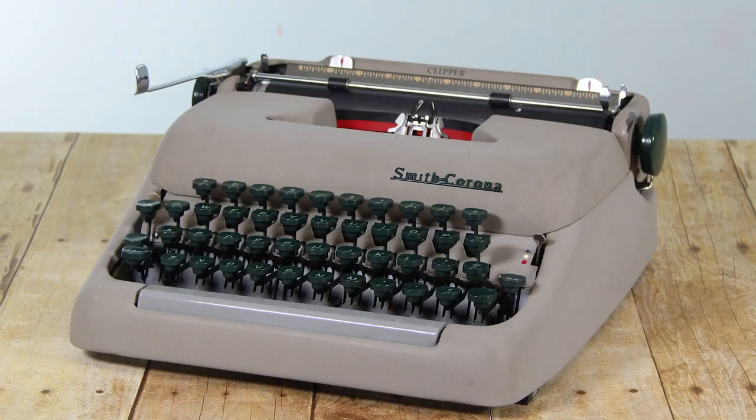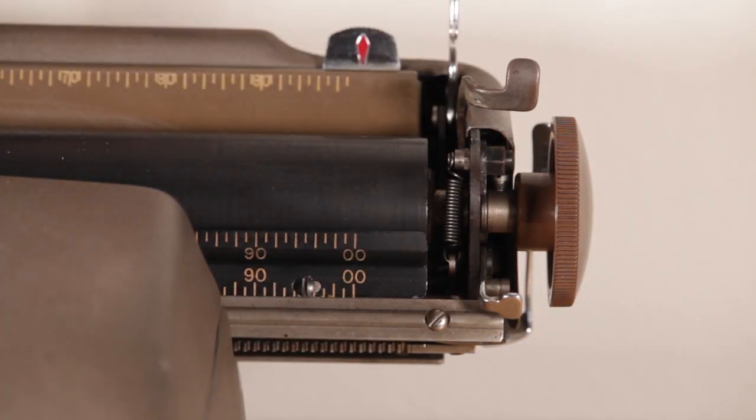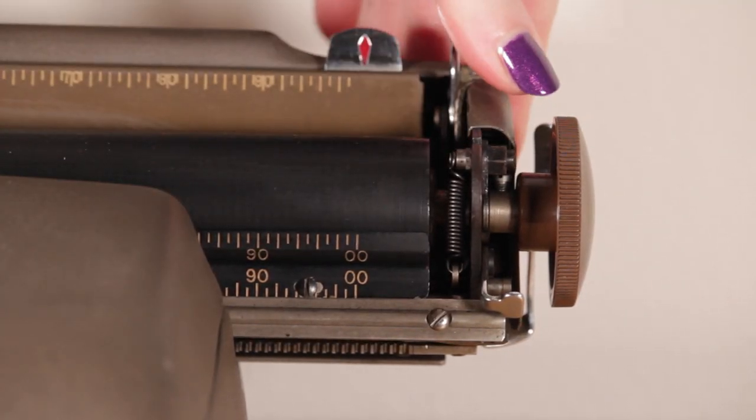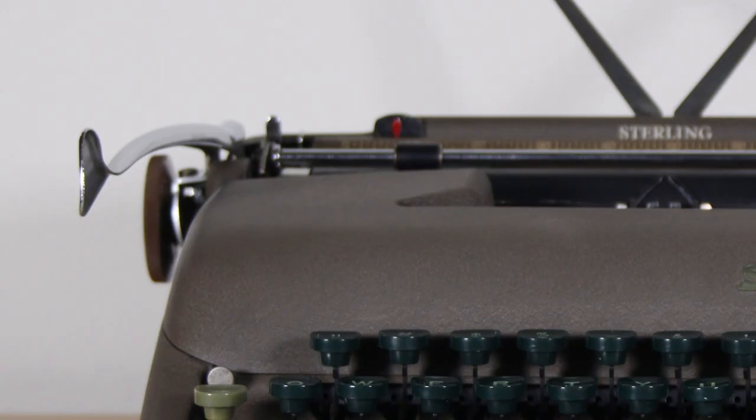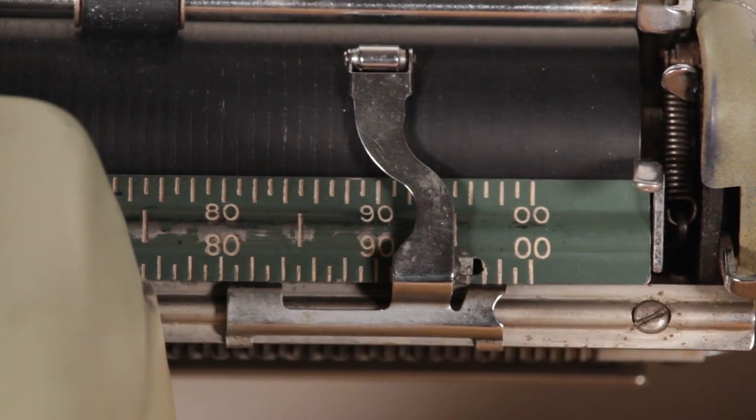Starting with the Clippers — the lower-end models — I've noticed they have no paper bail on the back to hold up paper and no tab key, which helps reduce costs while still giving you a solid Smith Corona. The Sterling adds a paper bail across the top and a paper guide — a little metal piece that keeps your paper in line on the side, which I find very helpful. The Silent, the next step up, adds paper bailers across the front, a line retainer, and an easy removable platen.